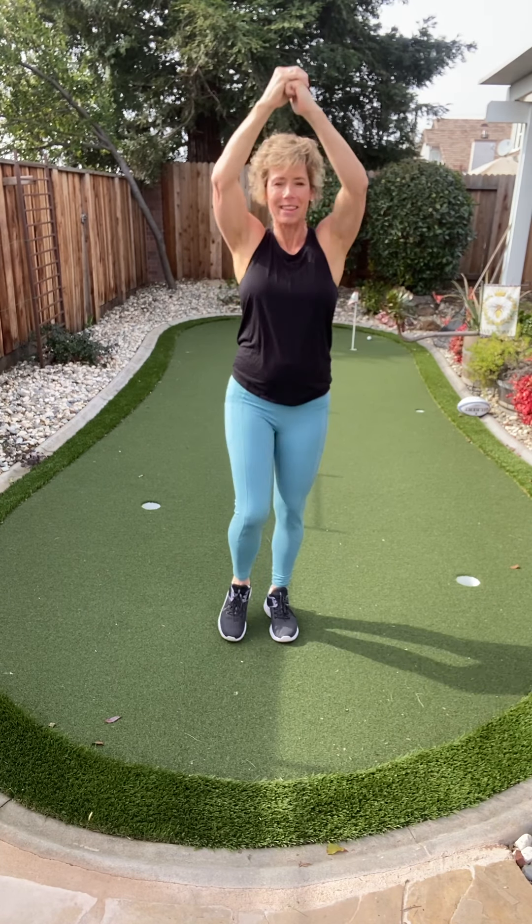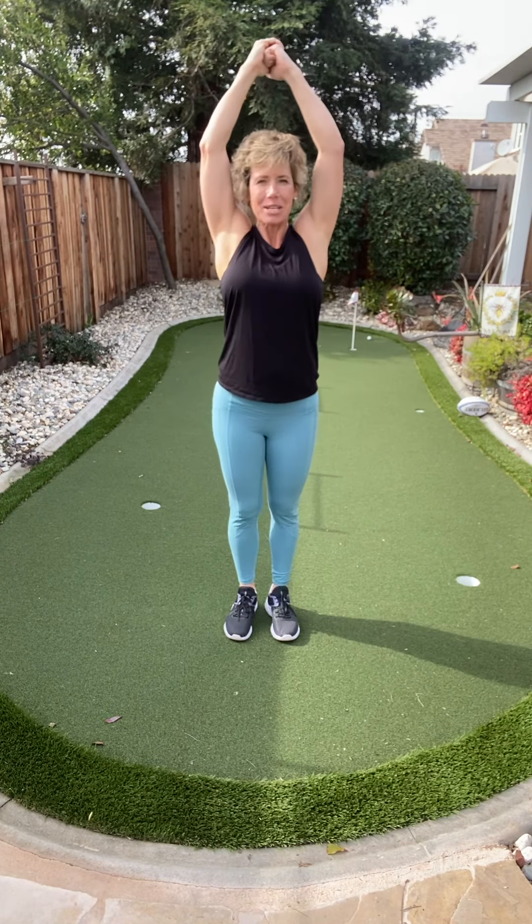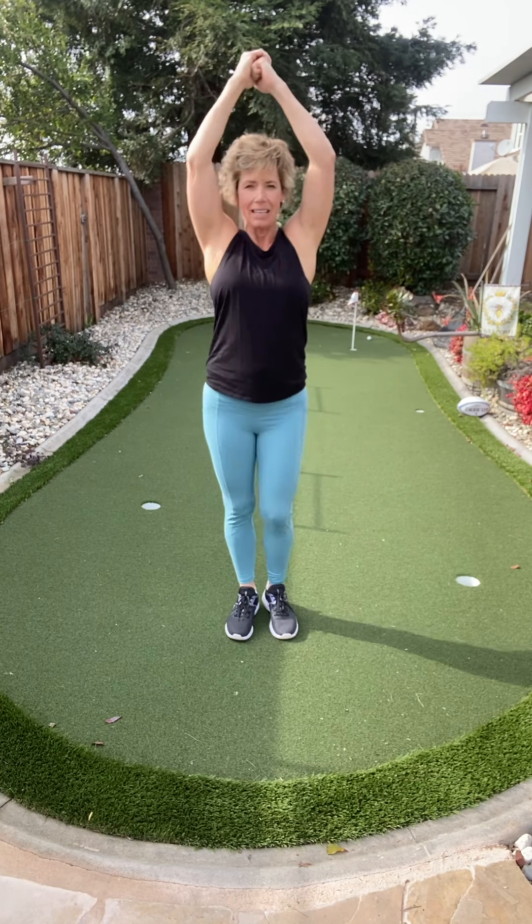Let's go eight more just like that. Contract. Every minute spent on yourself and your health is totally worth it.